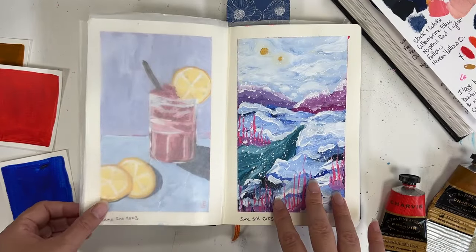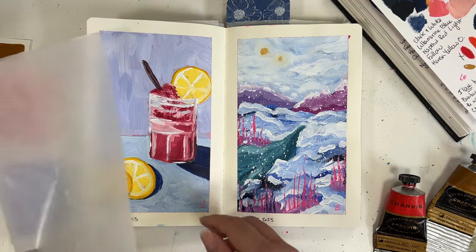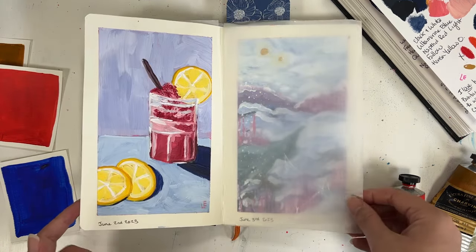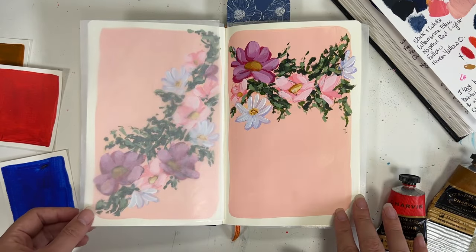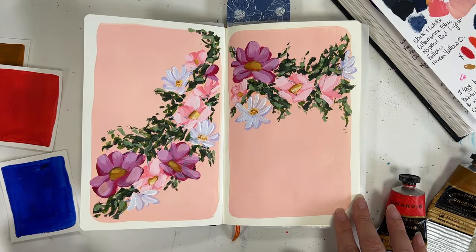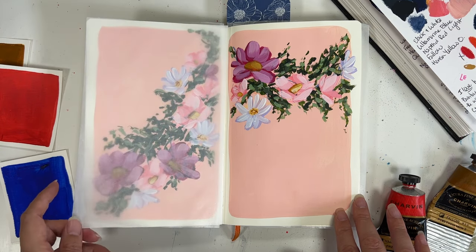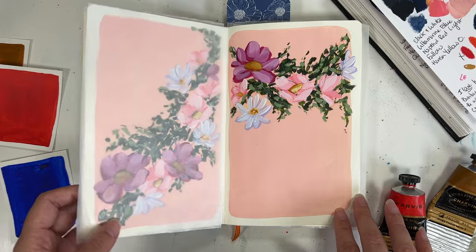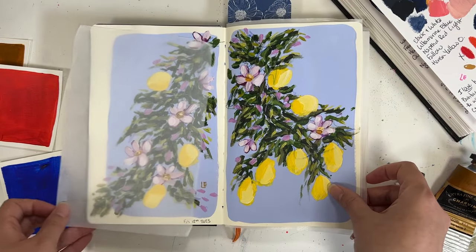Another reason is so that you can document how you felt while creating these paintings. How did these colors make you feel? What kind of emotions did you feel when you were finished this painting? Documenting how you feel about it will also let you know whether or not these are colors you want to go back and use again or if they're colors that you really don't want to touch again.